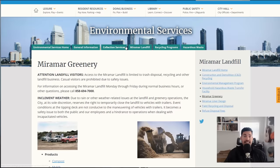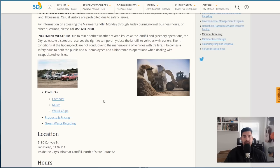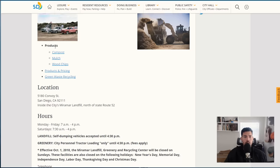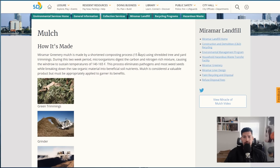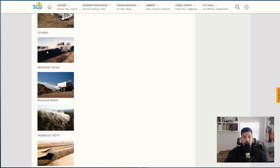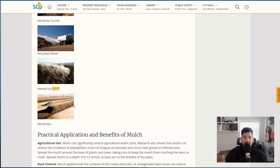Our third free mulch tip takes us to the internet. I want to show you the Miramar Greenery, which is the city of San Diego's landfill where they produce green waste products. In many municipalities you can get it for free as long as you're a resident. They've got mulch, wood chips, and compost products. The greenery mulch is made by a shortened 15-day composting process using shredded tree and yard trimmings. They grind them up, use a windrow turner, add water, and heat them to 165°F — crucial for killing weed seeds and pathogens. Above 160°F is generally a good idea.